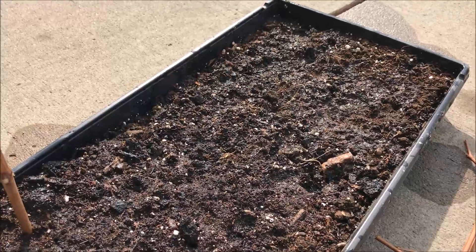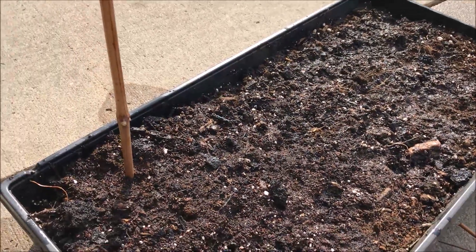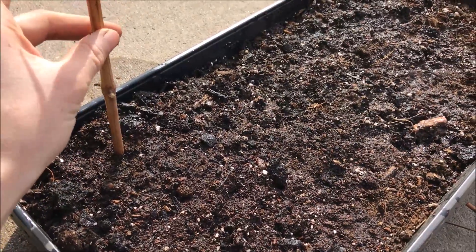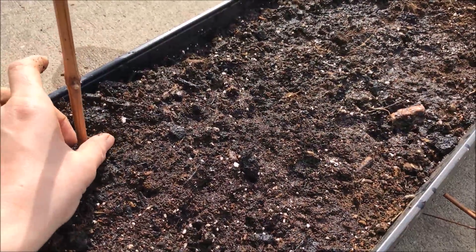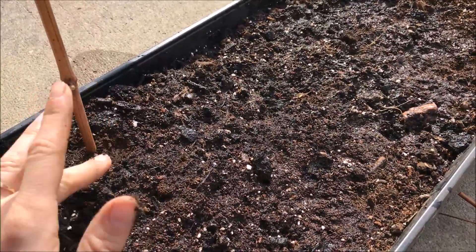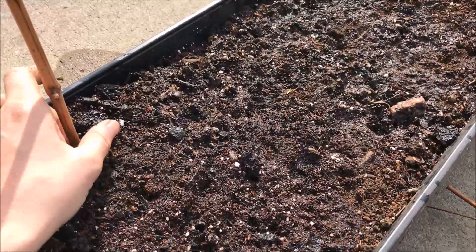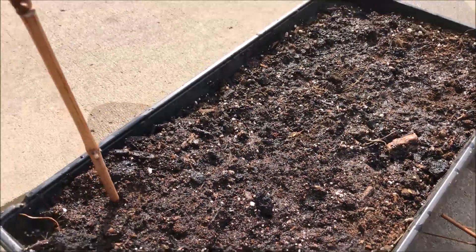Then you just keep watering it and check it once in a while. Kind of just pull a little bit, and if there's any resistance, investigate a little more and you'll probably find some roots coming out of those nodes.